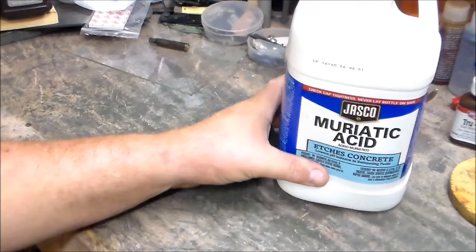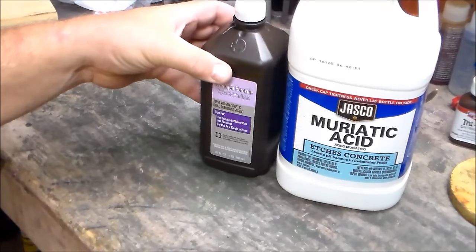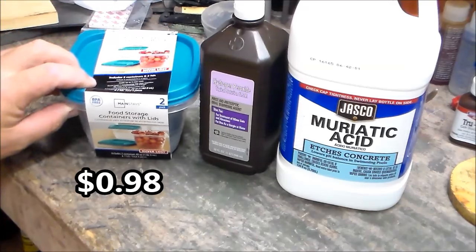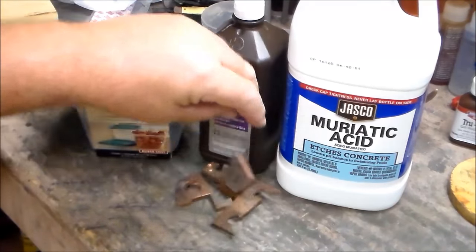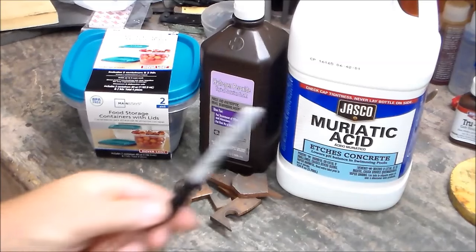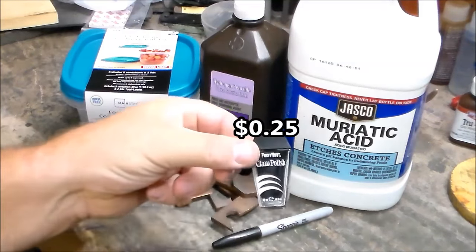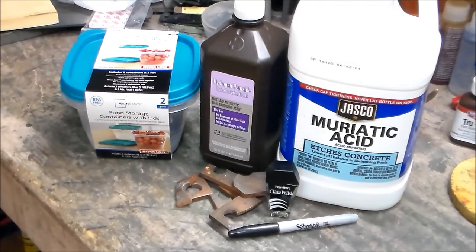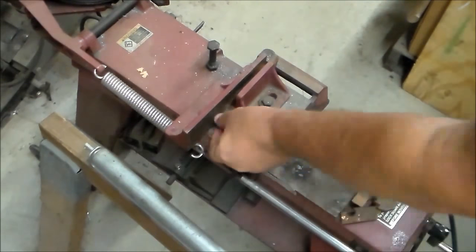I stopped at Lowe's — in the paint department they have muriatic acid. Then went next door to Walmart and grabbed some hydrogen peroxide and some cheap plastic containers. I dug around my scrap box and found some pieces of copper from some knife bolsters. My wife had gotten this fingernail polish on clearance for a quarter after Halloween — some cheap fingernail polish. Then I cut some small pieces up to do my tests with.